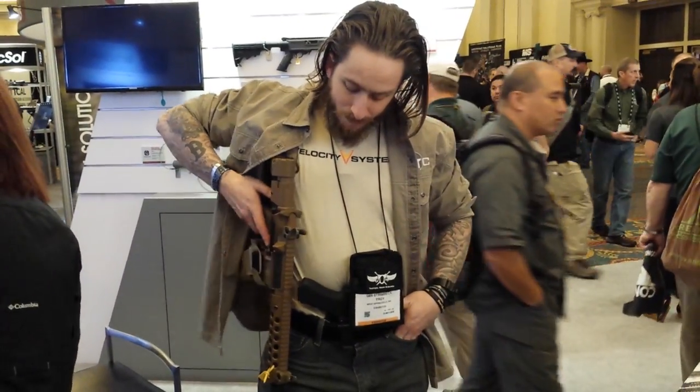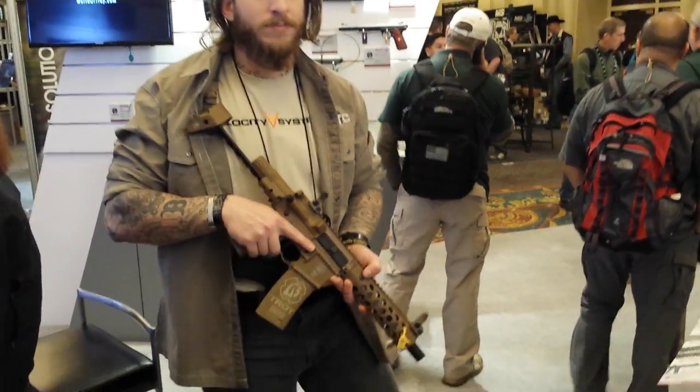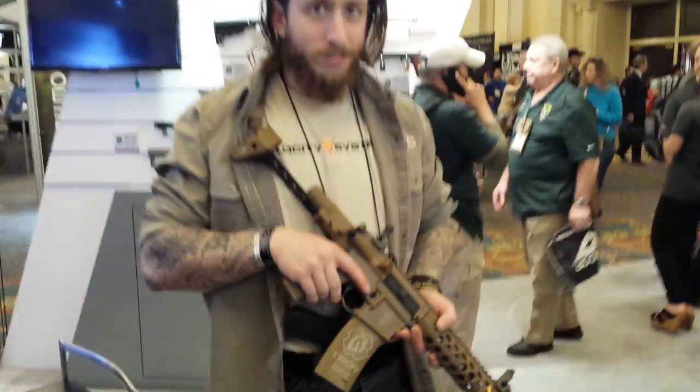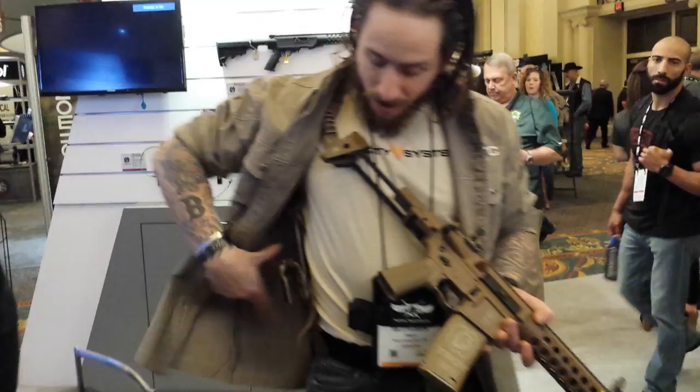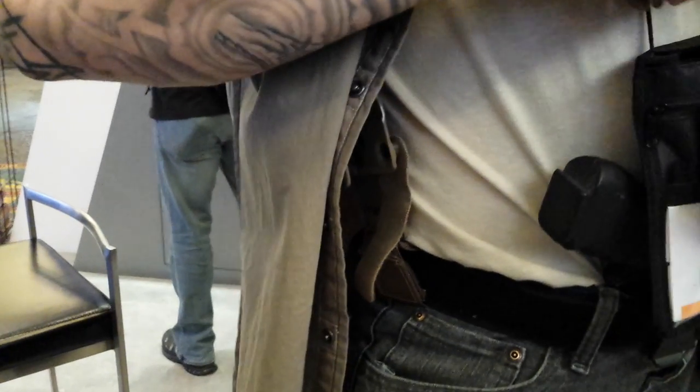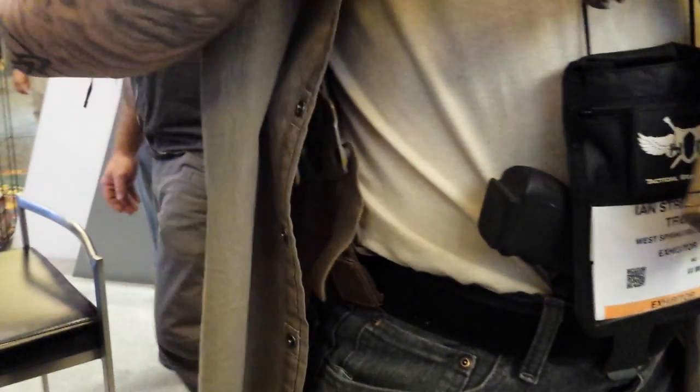Okay, so we can start getting creative. So what just happened? Hi, so this is, as you were saying, our collaborative effort to make a catch for the Troy PDW.